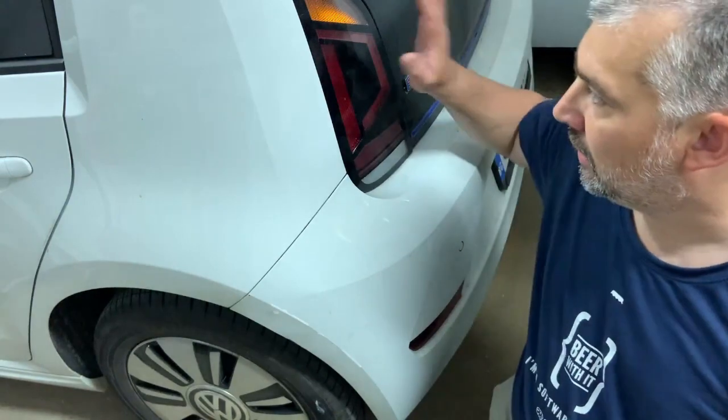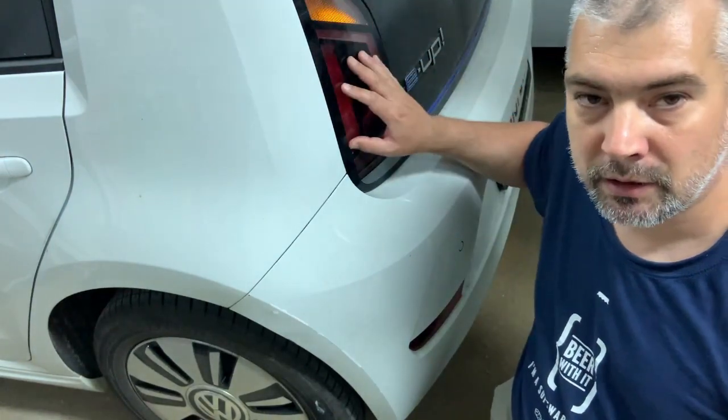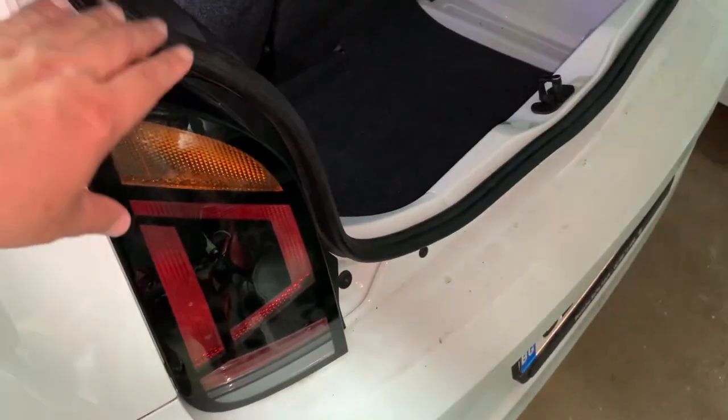Hello everyone. Today in this video I would like to show you how we can replace the lights on the back of the Volkswagen E-Up from halogen bulbs to LED bulbs. So let's get started.